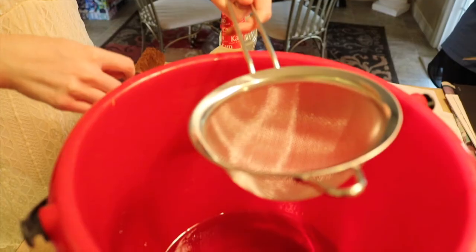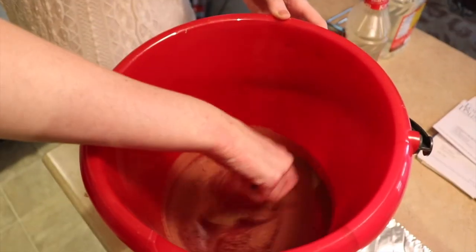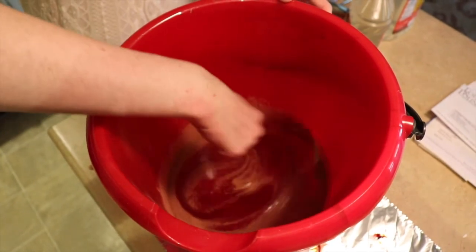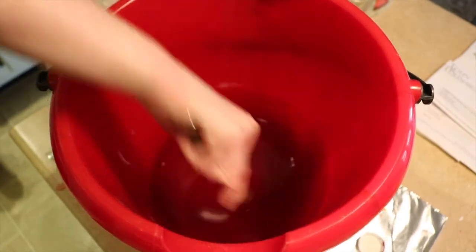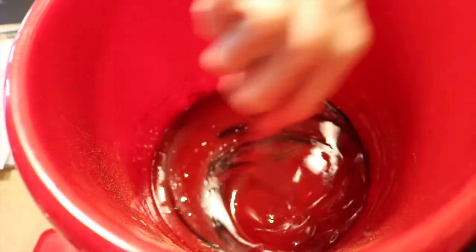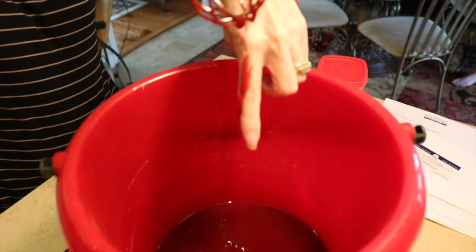Then I am going in with some Nestle Toll House Cocoa Powder in a sifter so I don't get too many clumps in there. This is going to help add a little darkness to the blood and also give it a different kind of texture. I wanted to deepen the tone a little bit more so I dropped in a couple drops of blue food coloring. There is no real rhyme or reason — there are so many different recipes for fake blood. I just took what I had and worked with it until I got the consistency and color that I liked.